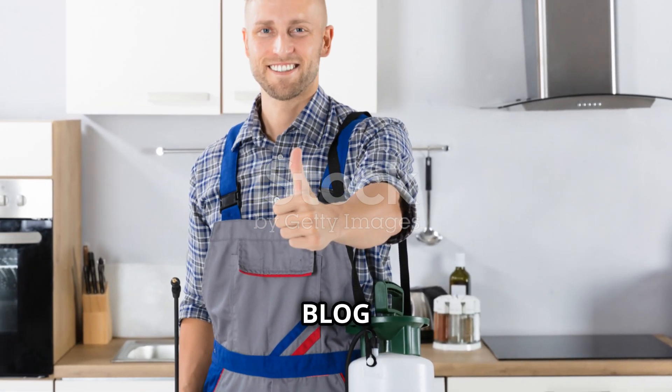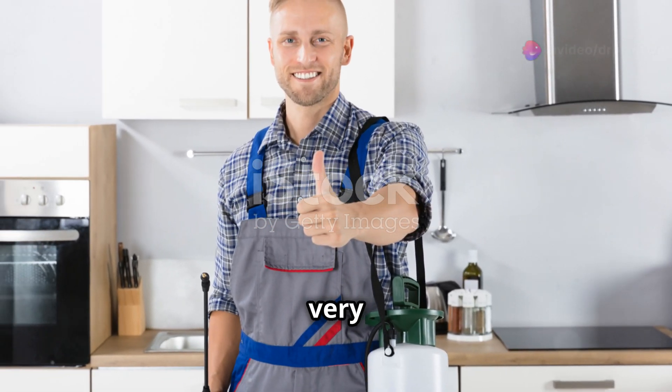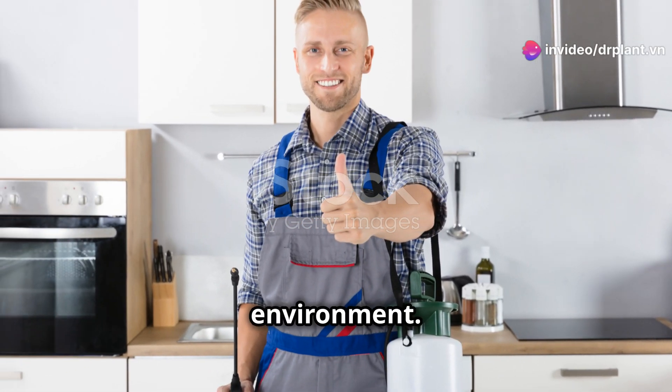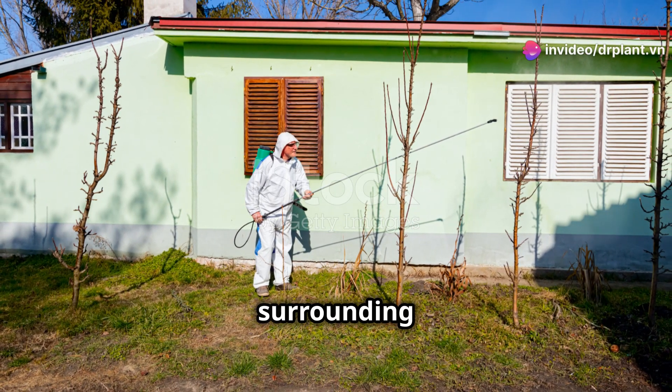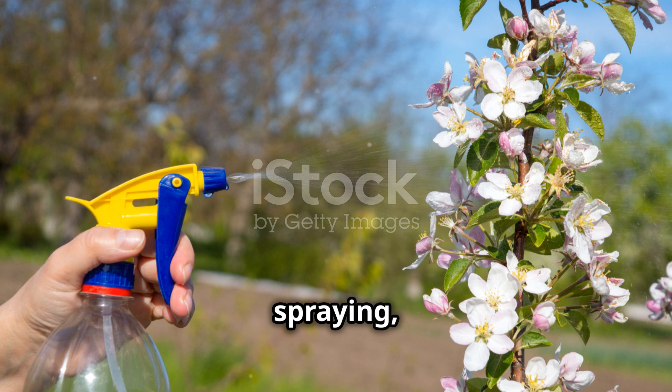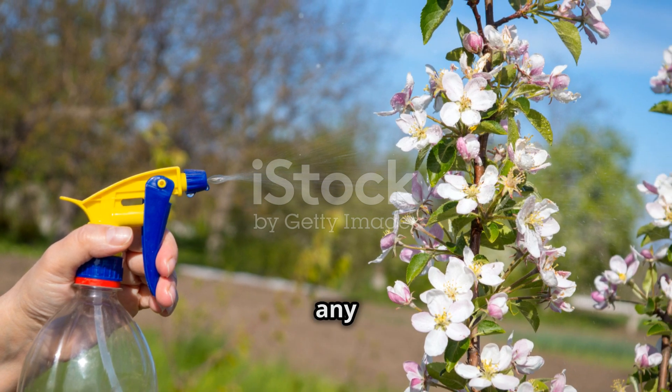Another plus point is that Blog 8 SCATT is very safe for users and the environment. You can use it with peace of mind without worrying about affecting your health or the surrounding environment. Moreover, after spraying, you can harvest the crops without any worries.